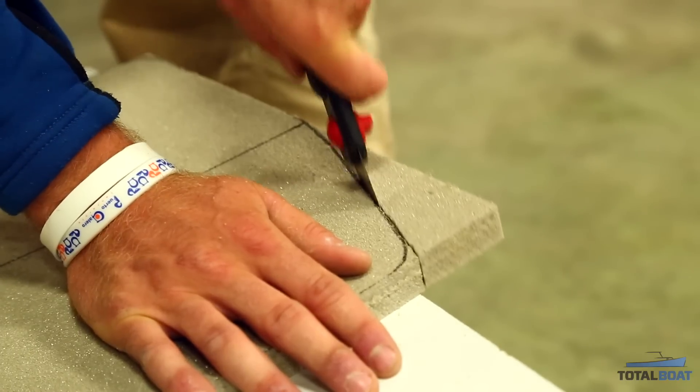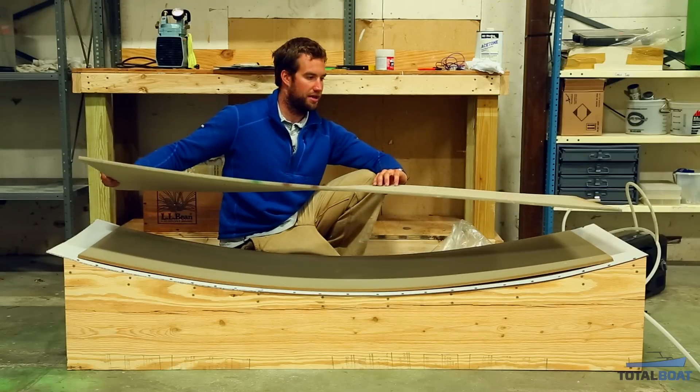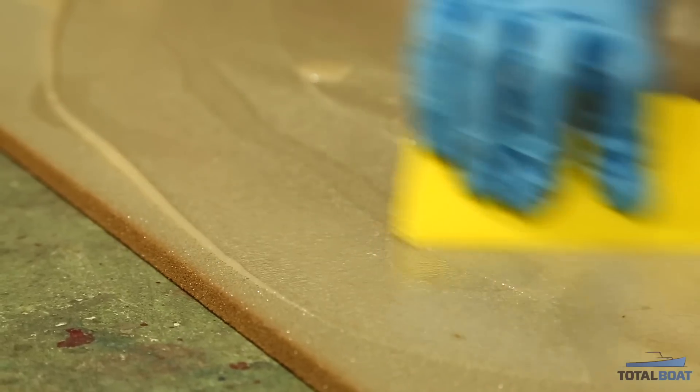The core of the board is Divinacel or CoreCel foam — really light stuff. I've rough cut two sheets here, and I'm going to glue the two sheets together into the curvature of the board.